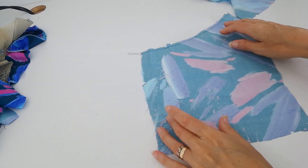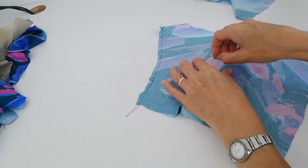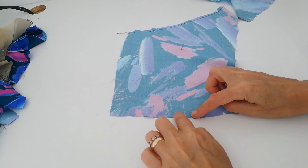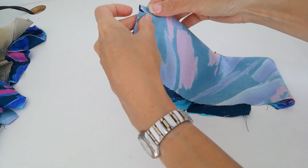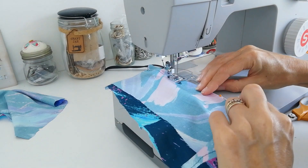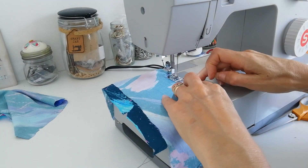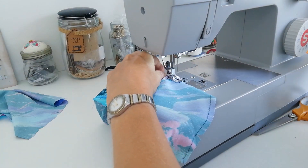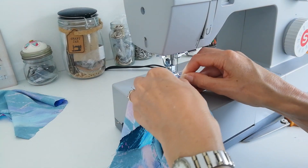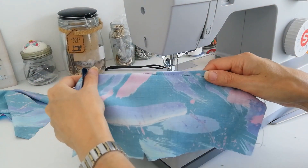Then we're going to take our back pieces and create our darts. My markings are here — there's the top and here's the marking for the point of my dart, and here are our notches at the bottom. We're going to bring those together right sides together and stitch from here to this point, coming off at a gradual angle. Back tack to begin. You want to make it a nice gradual movement towards the point — don't take it off too suddenly or you'll get a bubble. Then we're going to knot those threads. Do the same on the other side and press that towards the centre back.